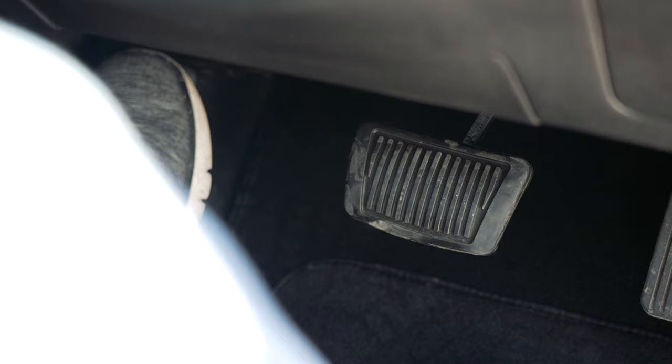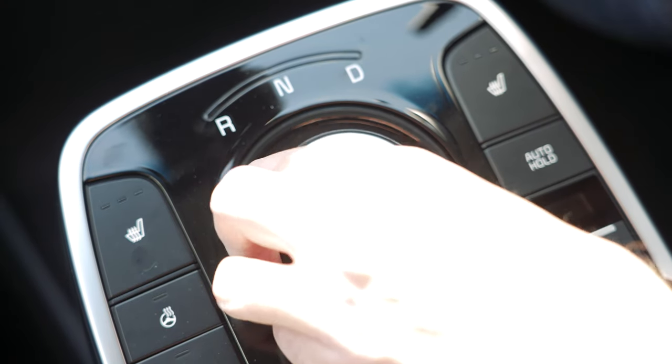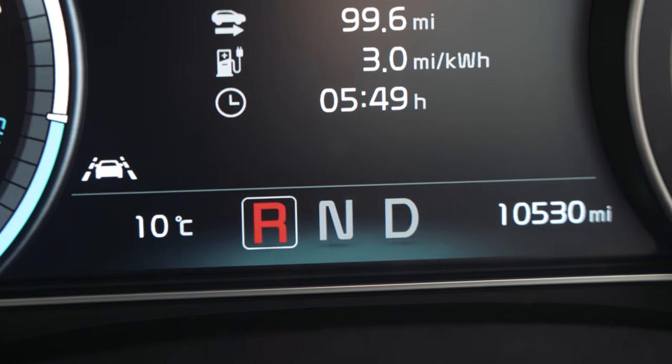The car is now started but remains in park, so it isn't going anywhere yet. To put the car in gear, apply the foot brake and move the gear selector clockwise for drive or anti-clockwise for reverse. The gear you are in is displayed on the centre of the dash screen.